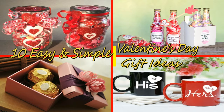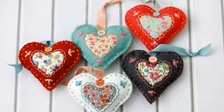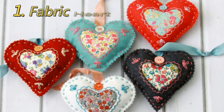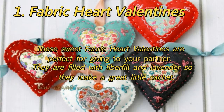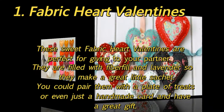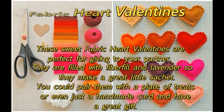10 Easy and Simple Valentine's Day Gift Ideas. 1. Fabricart Valentines: These sweet Fabricart Valentines are perfect for giving to your partner. They are filled with fiberfill and lavender, so they make a great little sachet. You could pair them with a plate of treats or even just a handmade card and have a great gift.